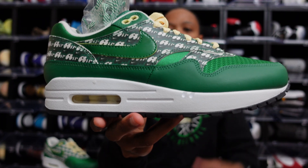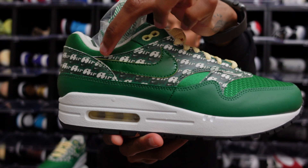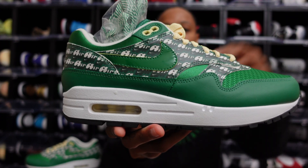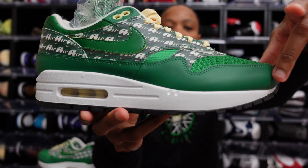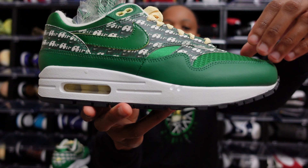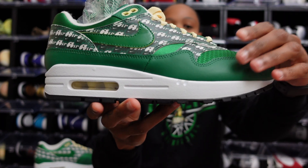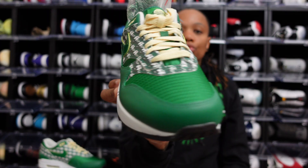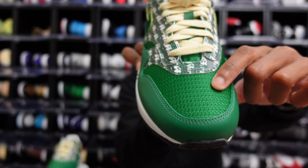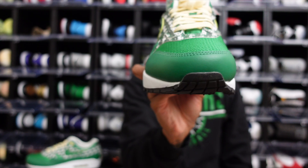As you move towards the heel of the sneaker you still see that same pattern in that bubble text. Then as we come towards the front of the sneaker, that's when you have the variations of pine green with different textures. Moving to the front of the sneaker on the toe box, you actually get mesh, and then the mud guard is going to be a leather.